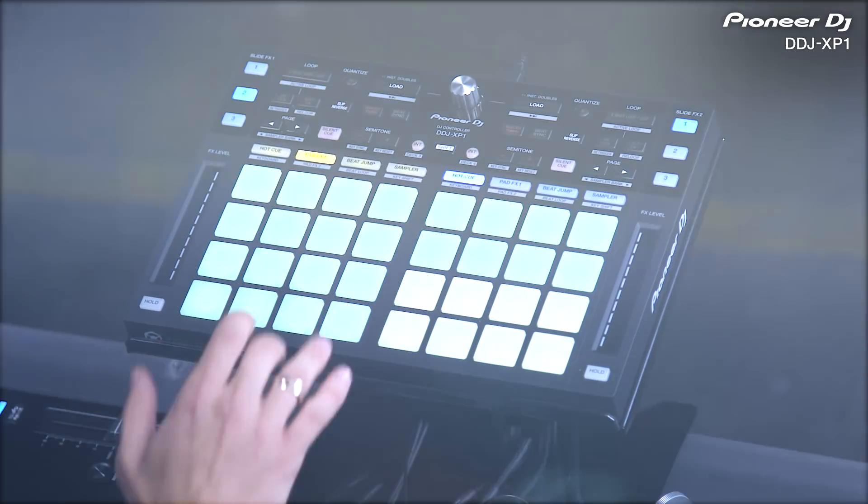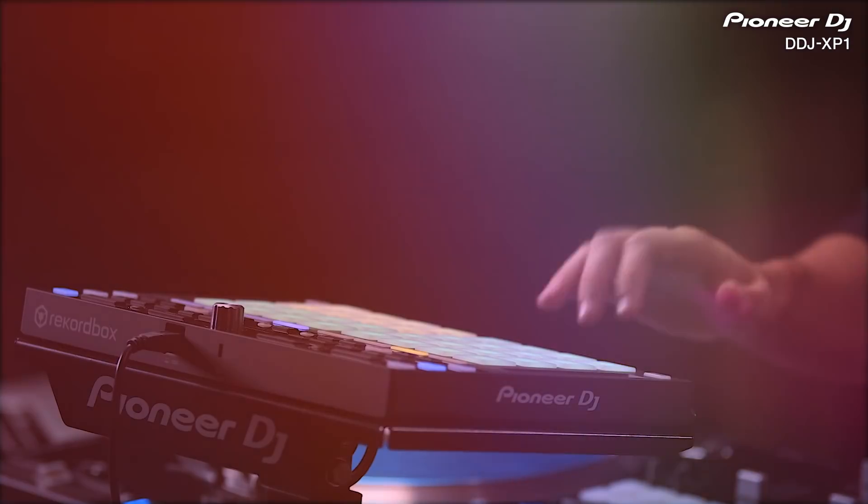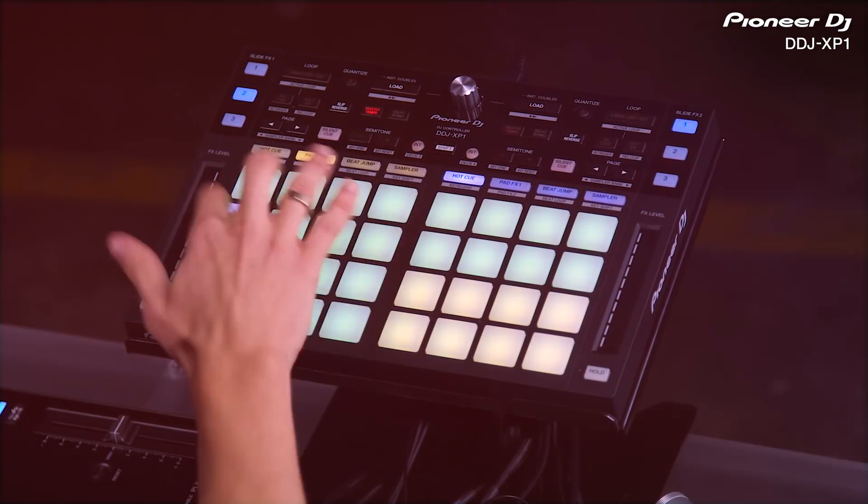Designed to make the most of the performance features in the powerful new Rekordbox 5, the DDJ-XP1 offers endless opportunities to unleash your creativity.